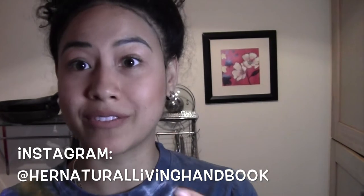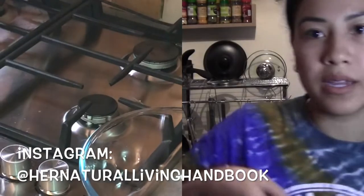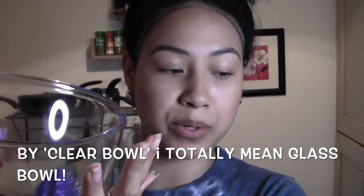Okay, so let's get started. The first thing we are going to do is fill the pot with some water. Now that it's all filled, set that to the side, and we have a clear bowl which we are going to put all of our ingredients into.